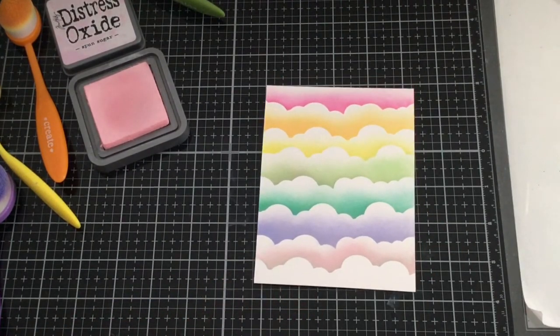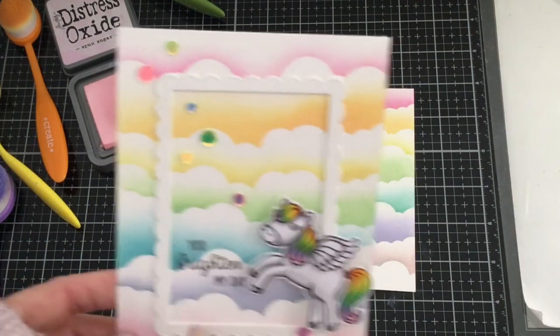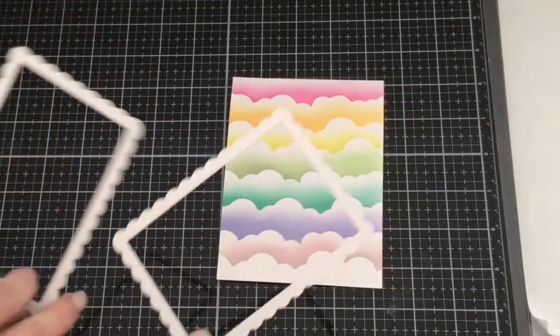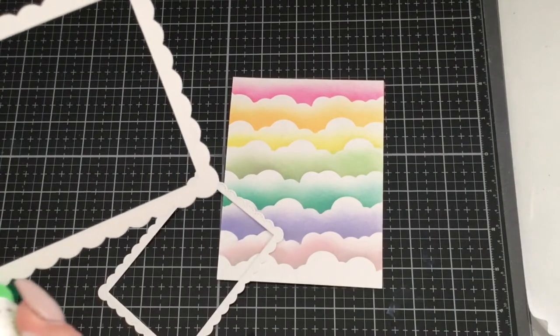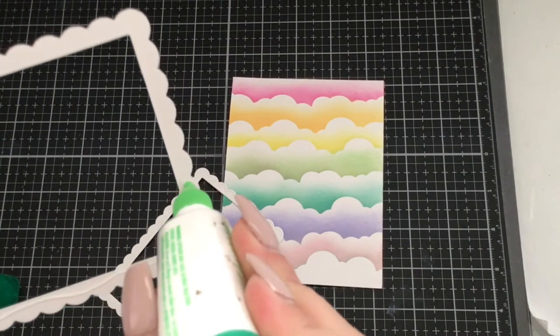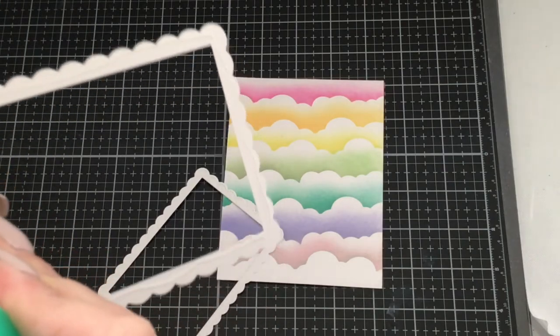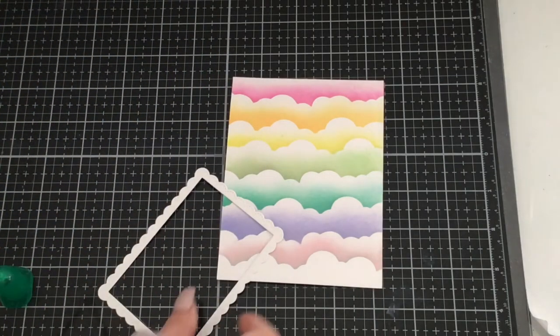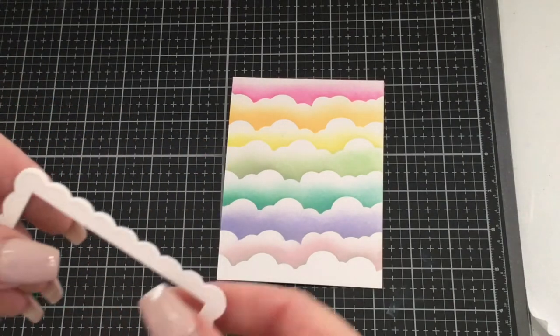Now we're ready to create the rest of our card, so we need to die cut the scalloped border. I've cut out two scalloped borders so we can overlap them and put them on our card — it'll give it a little bit more dimension. We're going to layer these and set them to dry.